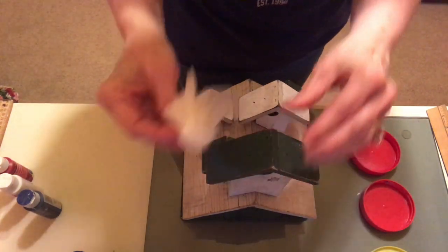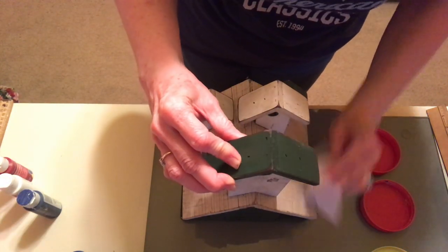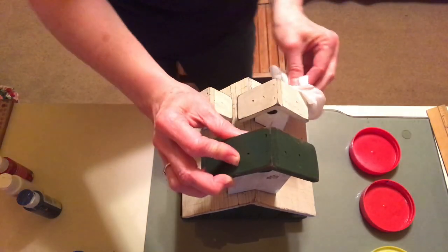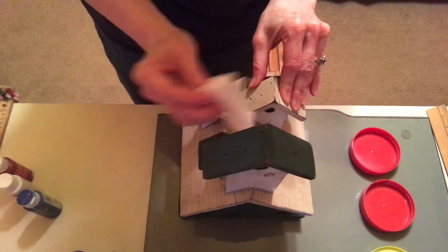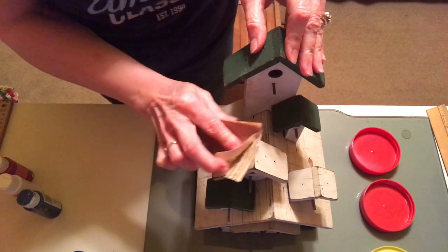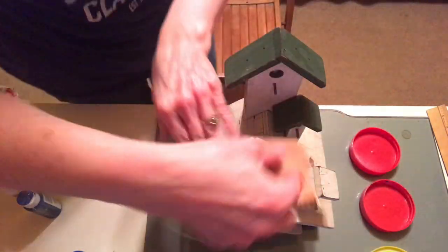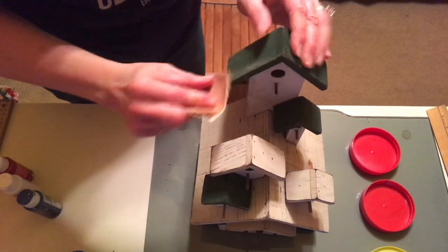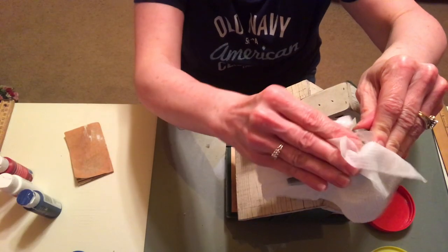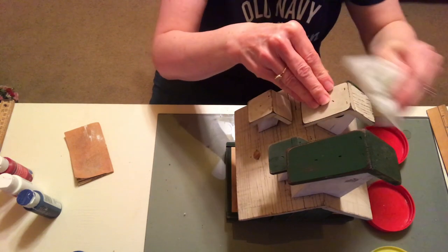First thing I did was take some wipes and wipe it all down. My husband had already hosed it off outside but it still had some little bits of dirt in the nooks and crannies, so I wanted a fresh surface to paint on. After I wiped down the whole birdhouse I used a little bit of sandpaper and roughed it up a bit. I didn't really want the birdhouse to look brand new — I loved that it looked rustic already and I wanted to keep some of that charm. After sanding I gave it another wipe down to remove all the dust.